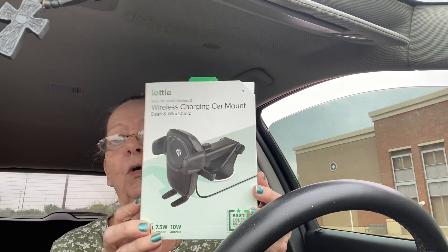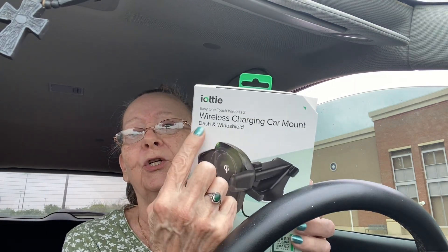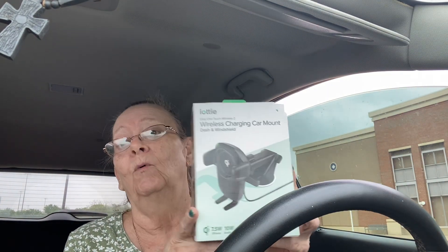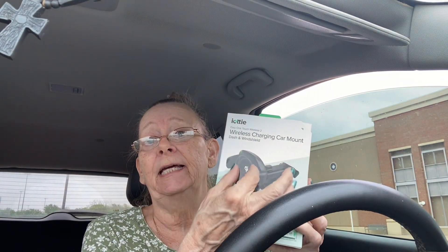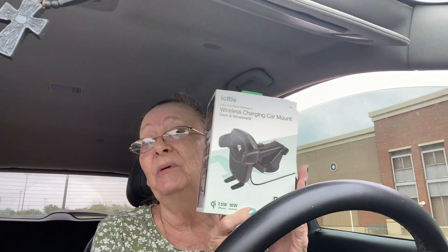This is what I got — it will mount on the dash or the windshield. Mine broke because that little thing you squeeze to put the phone in, well I squeezed mine open and it just stuck open, it wouldn't close, so it wouldn't hold my phone anymore. I'm gonna be opening that when I get home and checking it out.